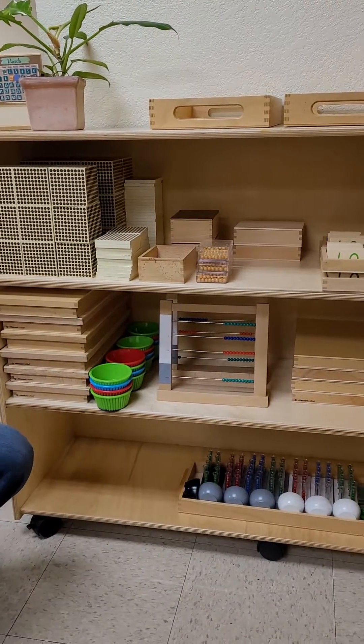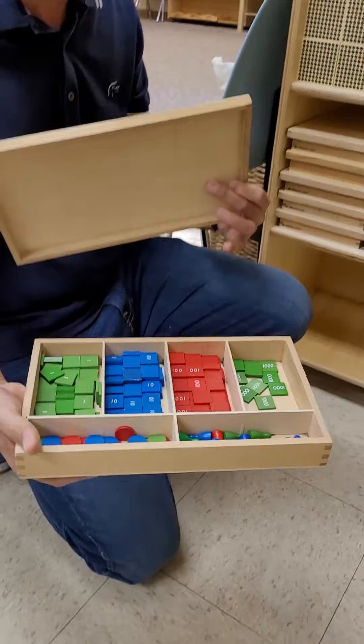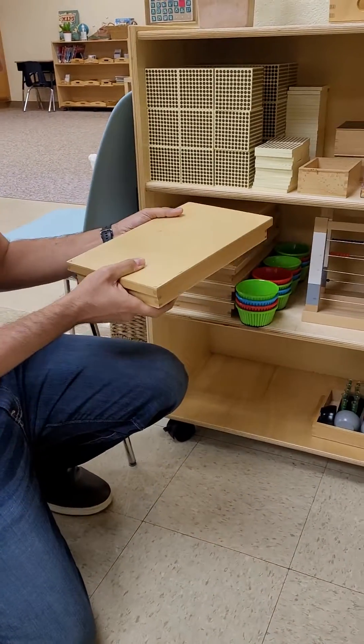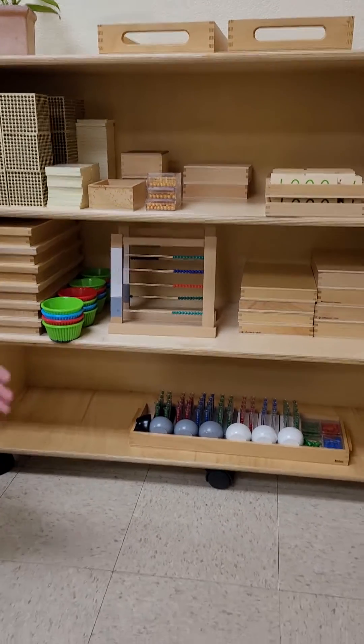To move on, probably a month to a month and a half later, an average student would be moving to the stamp game. I'll show the stamp game here — we've already seen some of the lessons with it. This is a material we'll go back and forth on, but probably students will be working on it for two to three months.